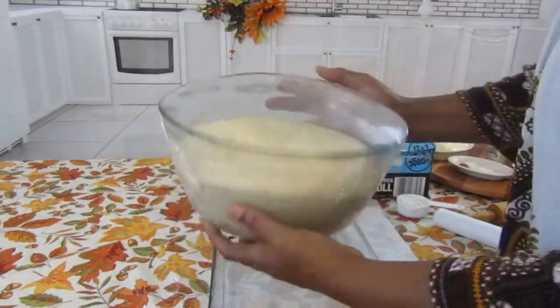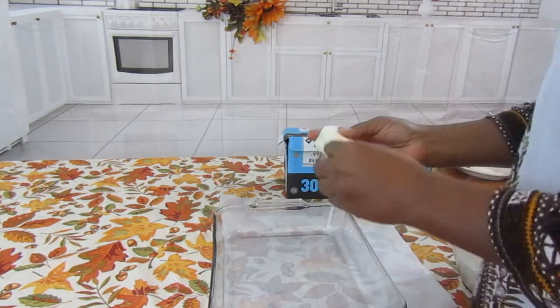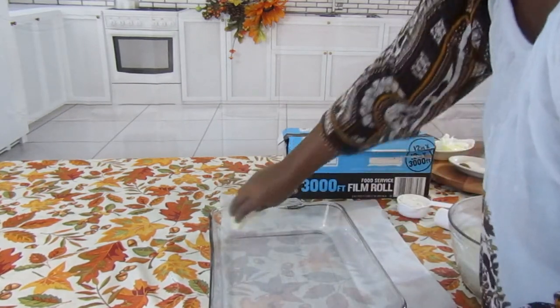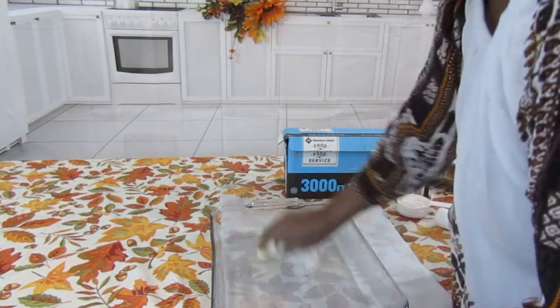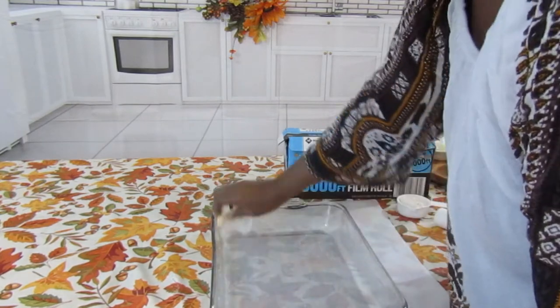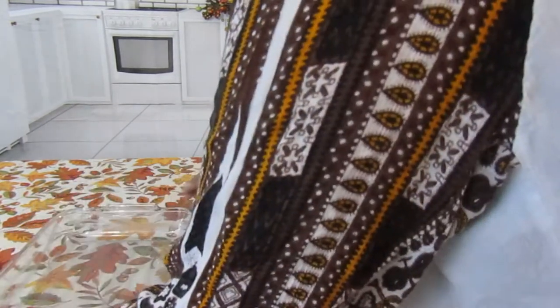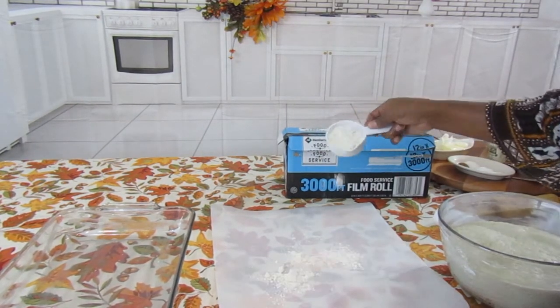Our dough has risen. Now we're going to take our pan and put some butter in it, going all around. You want to use butter because butter keeps the dough soft. Now we're going to set this to the side and put a little flour on your surface.